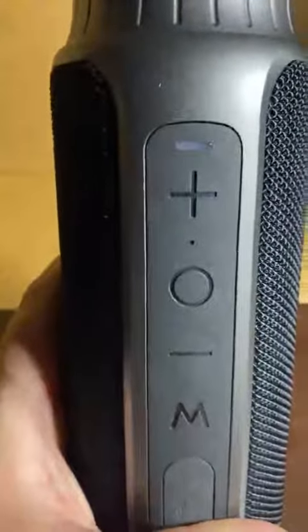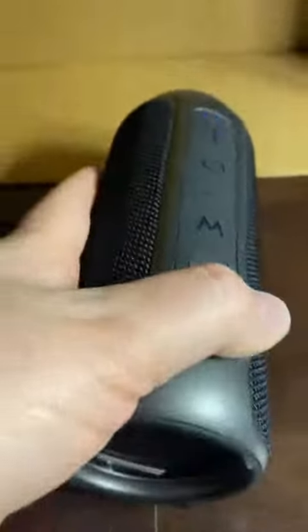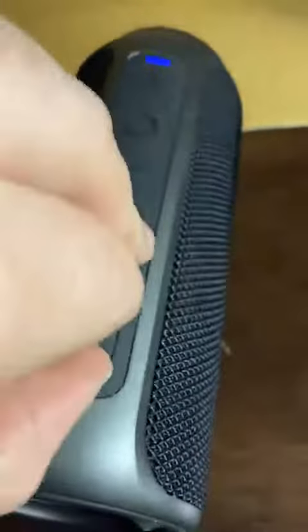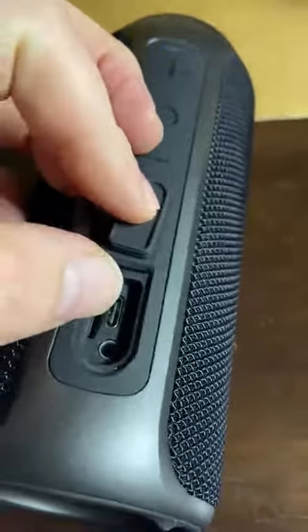It can control your music when connected to your device with Bluetooth. It is waterproof, and it charges via USB-C.